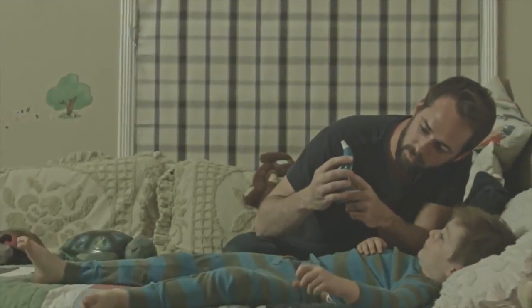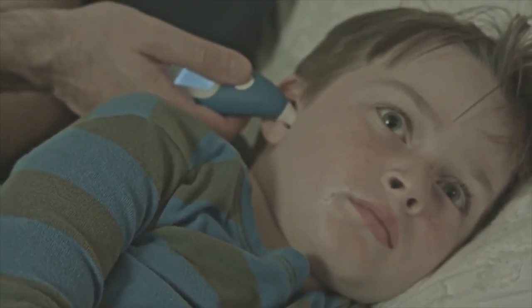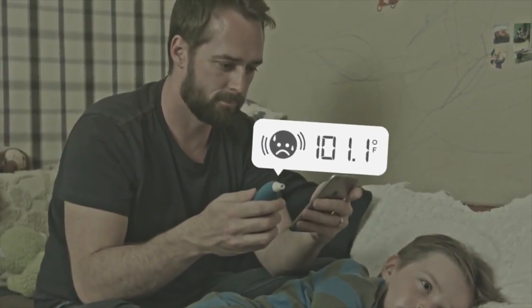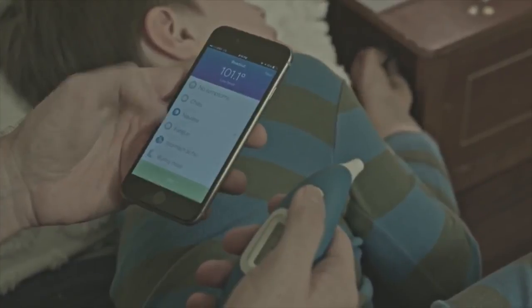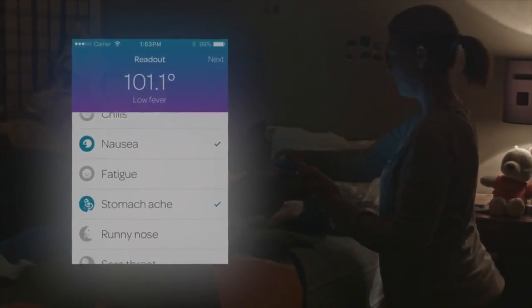And that really worries them. Kinsa knows how awful it can feel to worry about your kids, especially when they're not feeling 100%. The Kinsa Smartier thermometer tells you your kids' temperature right away, in just one second — which is great during the day, or at 3am, when everything seems to happen with kids.